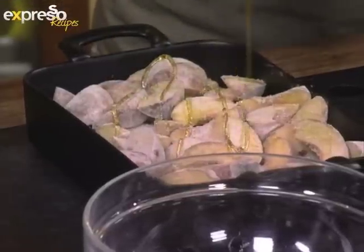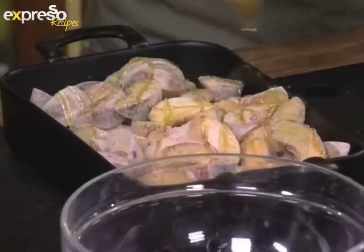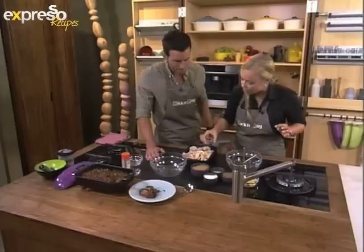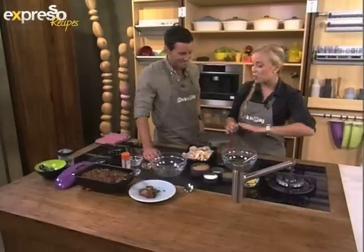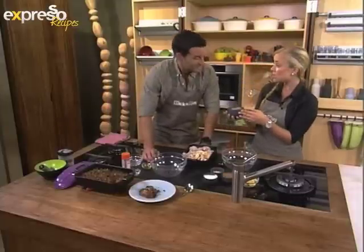Now we drizzle some lovely honey over it. This is great if you've got peaches that are a little out of time — a little overripe or a little underripe. This is the best way to utilize them. There in goes our honey. And now for the topping — our crisp. We've got some crushed ginger nut biscuits, adding a lot of flavor to this.